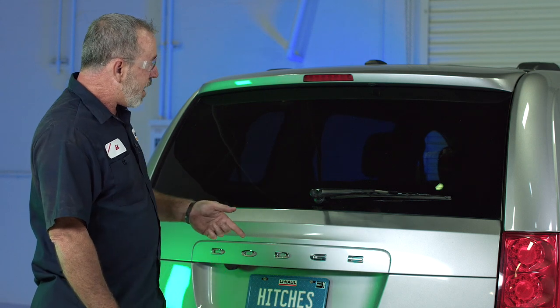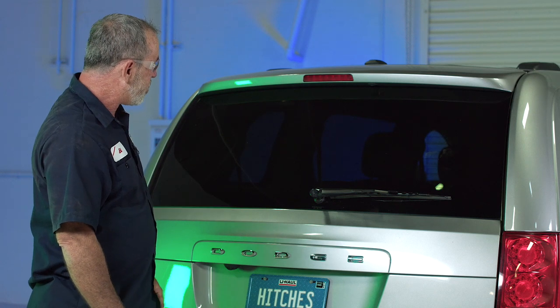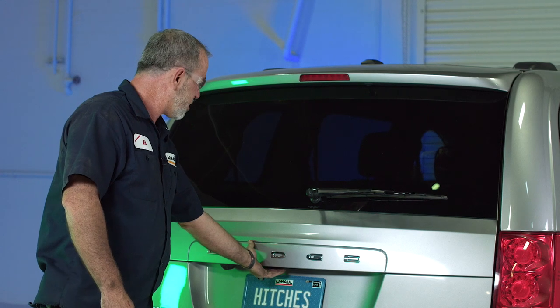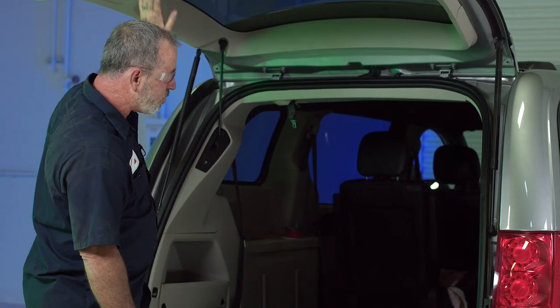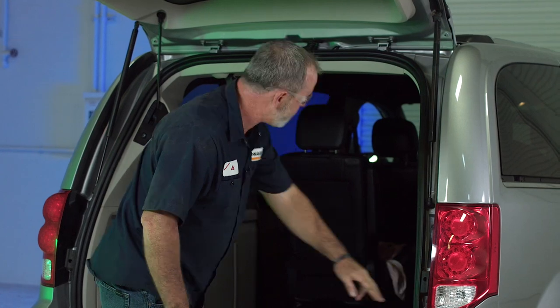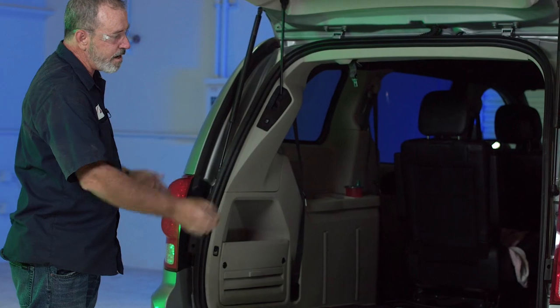To do that, we need to get directly behind the taillights and we'll have to open up the rear door here to gain access to the bolts that remove the taillights. We're going to be removing two bolts here and here, and the lights will just come right out.